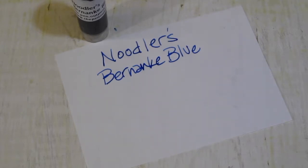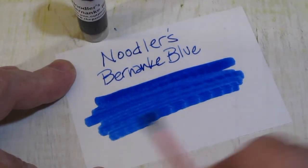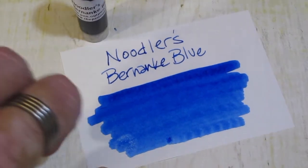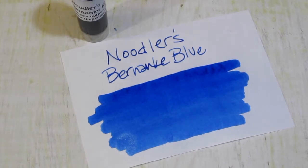Let's do a quick swab. It is considered to be a fast-drying ink — hence its name. If you read the label, you'll understand.